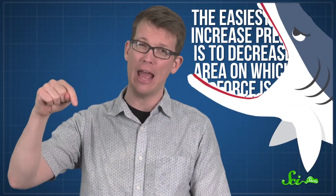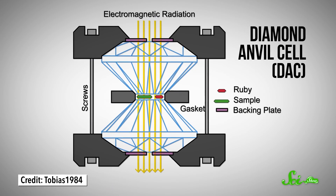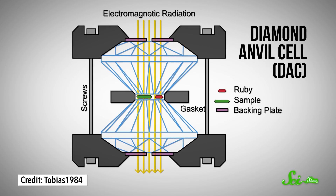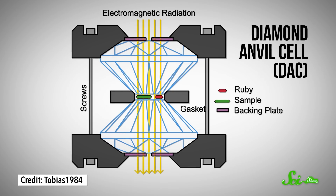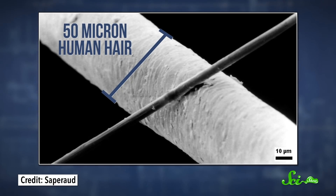That's why shark teeth have points. One of the most common ways scientists do this is by using a diamond anvil cell, or DAC — so named because two flawless cut diamonds are used as anvils to squeeze a sample, which exerts a lot of force over a tiny area. The area doing the pressing is a teeny facet at the bottom of each diamond called the culet. It can be as small as 50 microns, or millionths of a meter across.